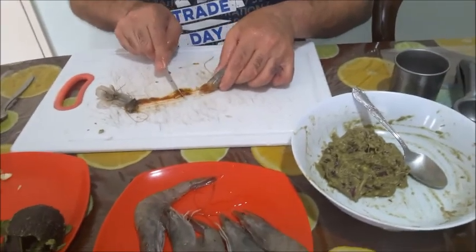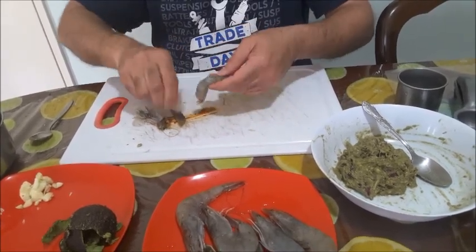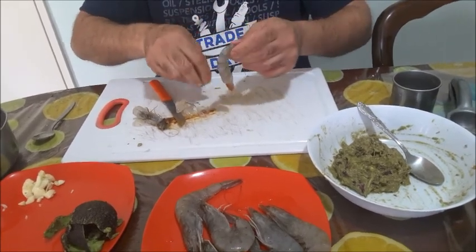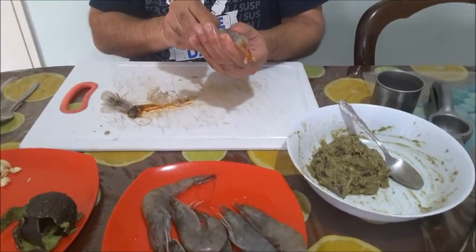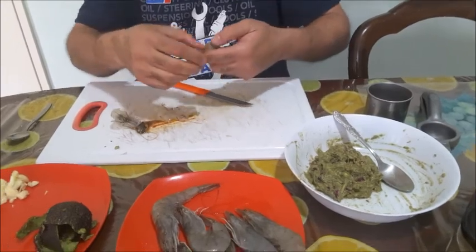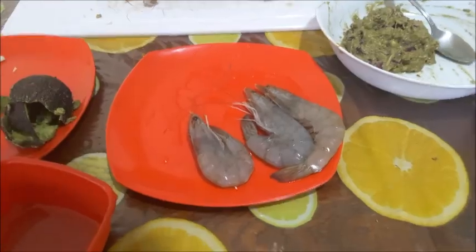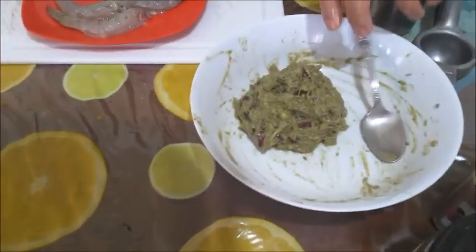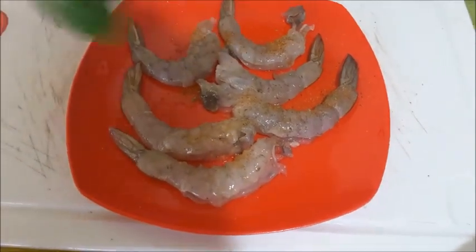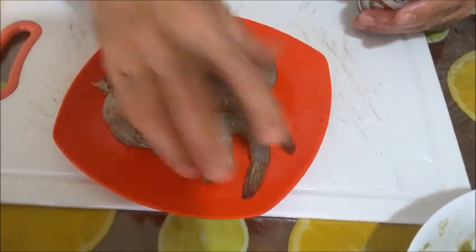Now cleaning the prawns — taking the head and the shell, tip the tail, de-vein it, wash and keep. If you want, you can remove the tail too. Make a cut so when it opens up it's like a slight butterfly. The avocado paste is ready. I'll sprinkle a little seasoning on the washed prawns — salt and pepper on top — mix and keep aside.